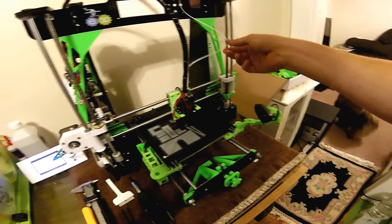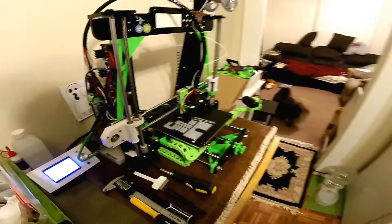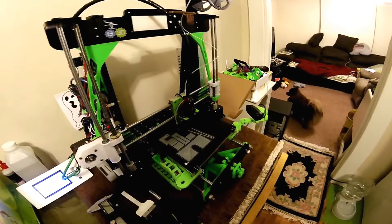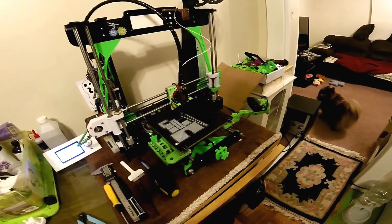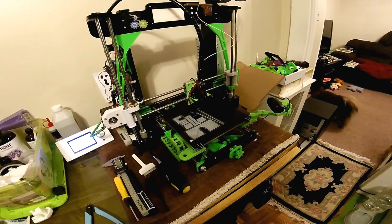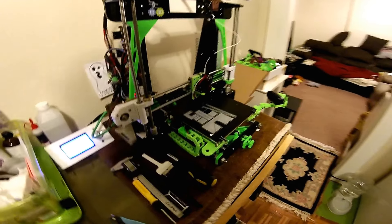It's also direct drive so you don't have to push the filament through a Bowden tube. It's great with all materials. I did a print with the NinjaFlex and I can run it at the same speed as all the other materials. The quality is just amazing.